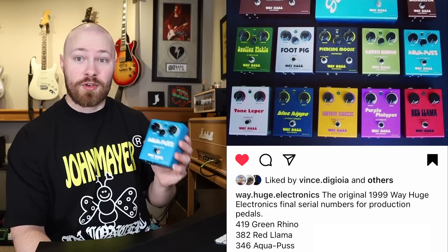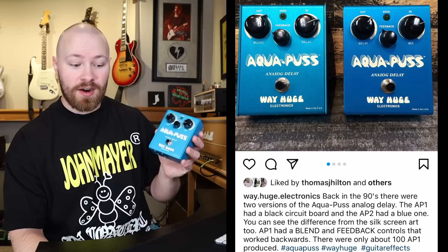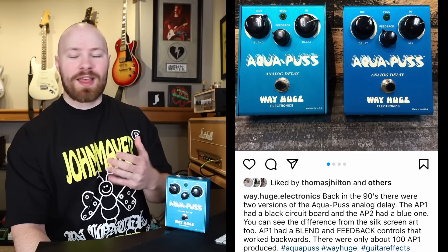There are only 349 of these pedals ever made. The main point here is that there are actually two versions of the Mark I Aquapus: the AP1 and the AP2, which is the version I have here. According to George Tripps and Way Huge, there are about 100 AP1s ever made, meaning that there are about 240 AP2s in existence.